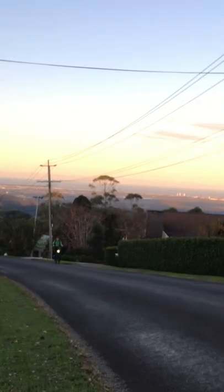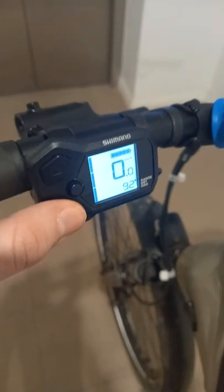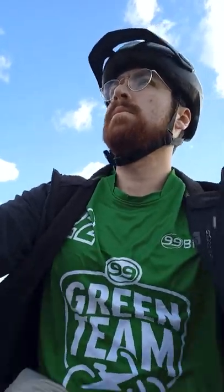Watch my Merida Espresso make it look really easy. I usually have the maximum assist level on for hill climbs, which doubles the effort that I put into the bike. This means that for even the steepest climbs, I can stay sitting down and don't get sweaty. And this is where I find the e-bike really, really excels.